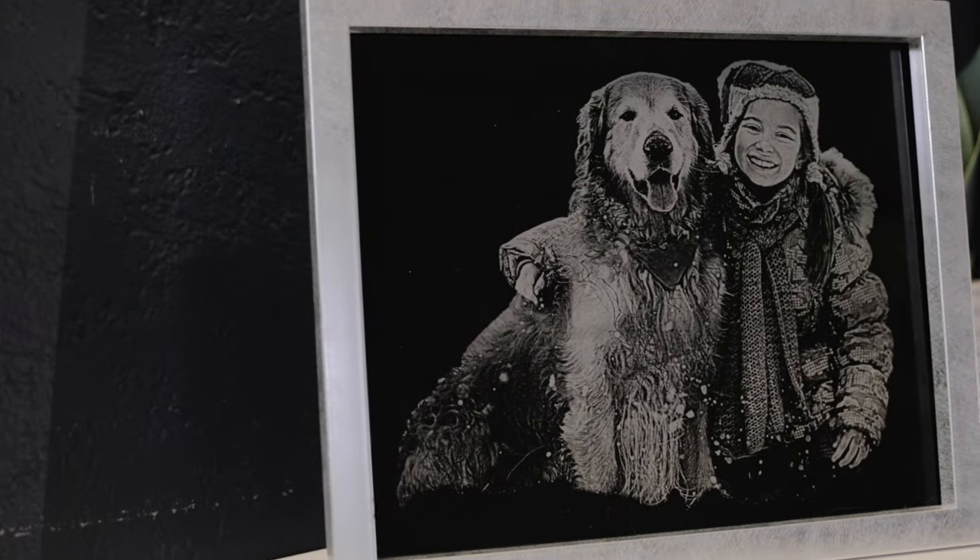Hey, it's me Alisha with AP Laser, and today I'm going to be showing you how to engrave a beautiful winter scene portrait on painted glass.